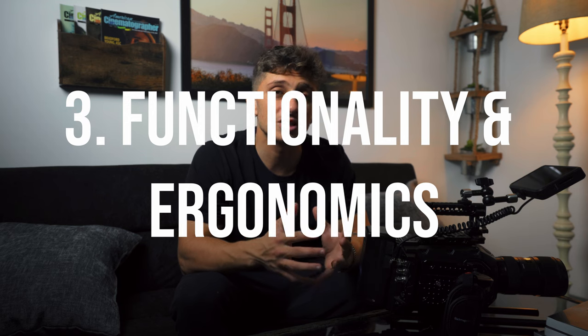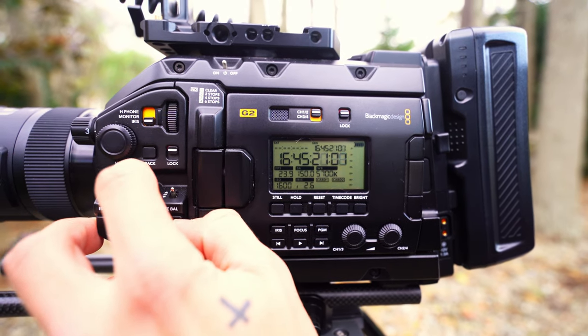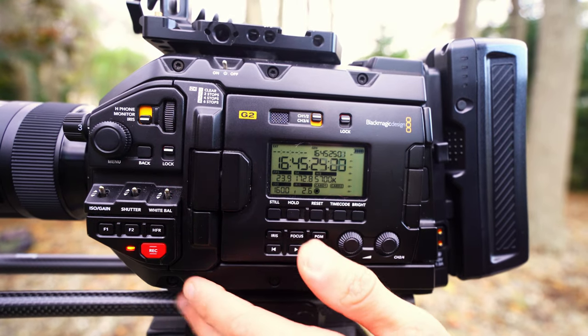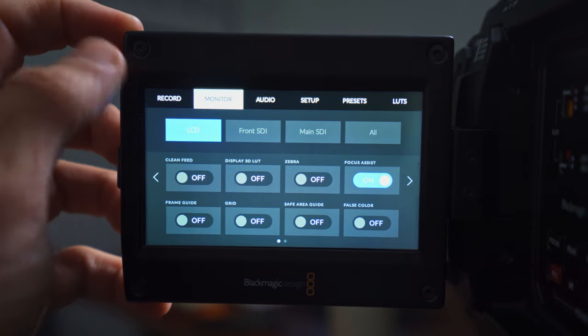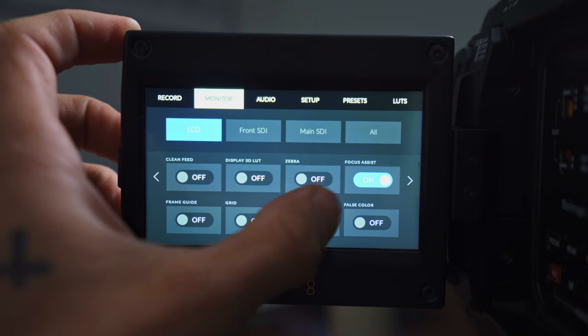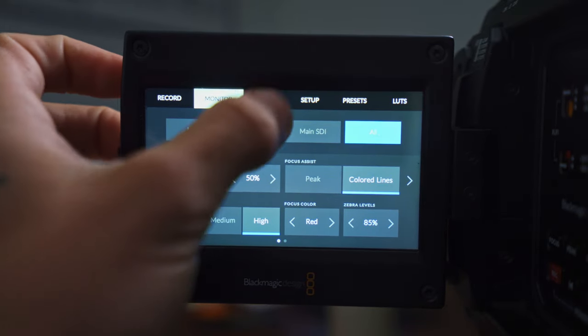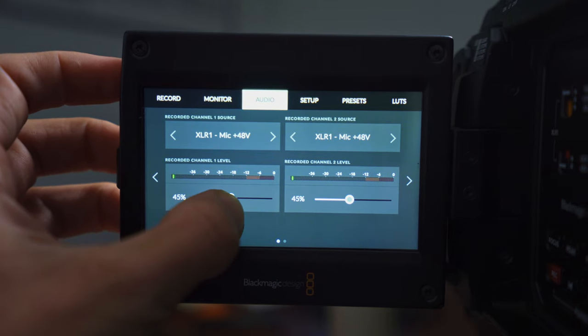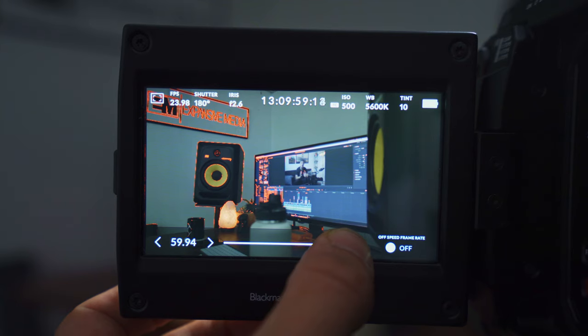The third reason why I love this camera is just the functionality and ergonomics. This camera is perfect as far as button layouts and menu settings. You don't really have to open the LCD screen to adjust anything — you can do it right on the fly: ISO, shutter speed, white balance, playback, audio. Everything is right here. And if you do open the screen, you have the exact same menu settings plus the LCD. Coming from a Sony camera, I found the ease of the menu settings here really beneficial. Blackmagic made the menu very user-friendly — there aren't many options, so you don't have to go searching for things. Everything is super accessible so you don't have to spend too much time changing things on the fly.